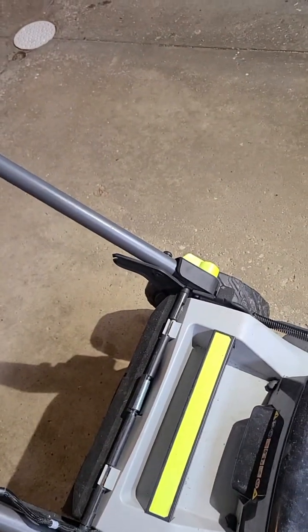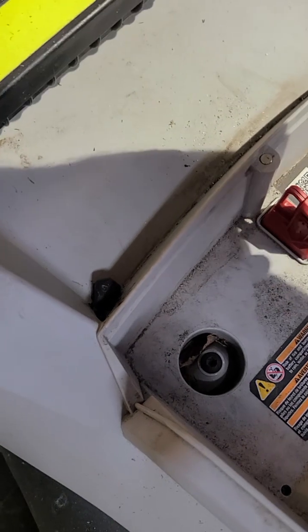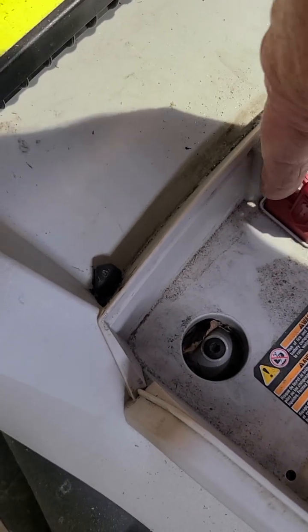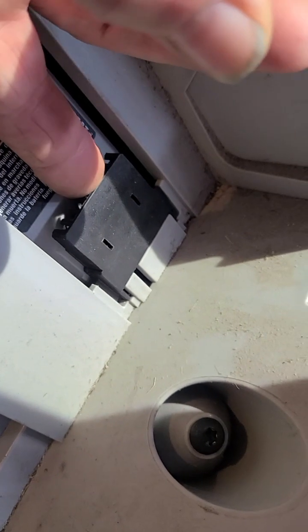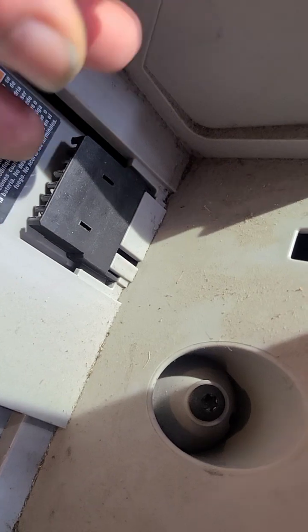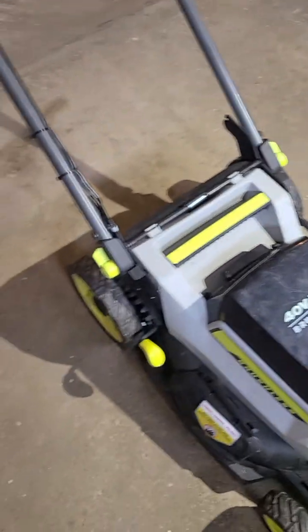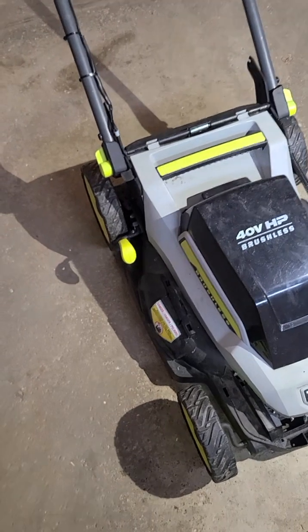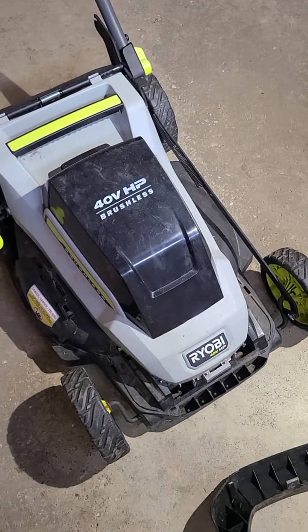Then you can pick the whole thing up and twist it on its side. Underneath this key here, there are two T20s that hold this plug in place for the key. And down here at the bottom there's a clip up underneath here — you can get to it once you pull this part off. You push out on that clip and this thing will come forward and out of these slots. Then there's a Phillips head screw that holds that retainer in place for the three wires. You pull the three wires off and can pull them through and get that off too.